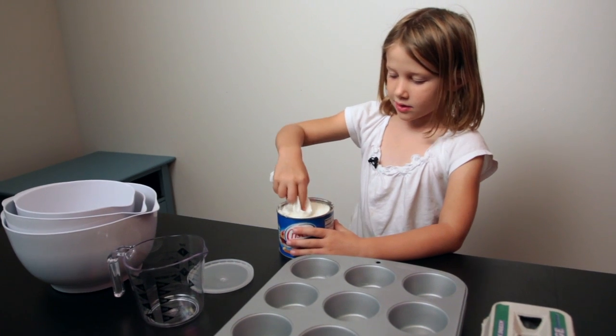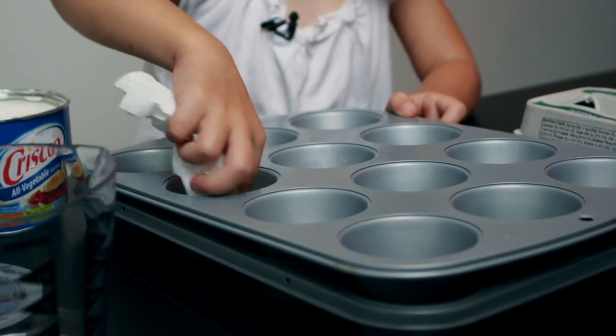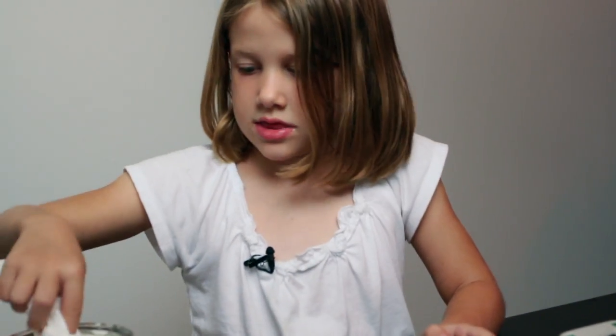We are going to grease the pan so the cupcakes don't stick to it. We don't use cups because it's faster to eat them.